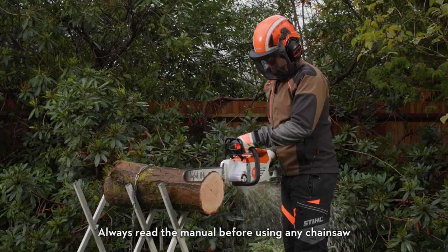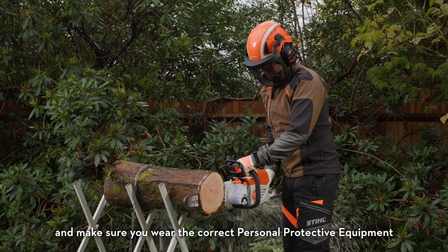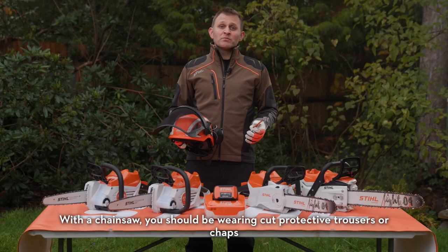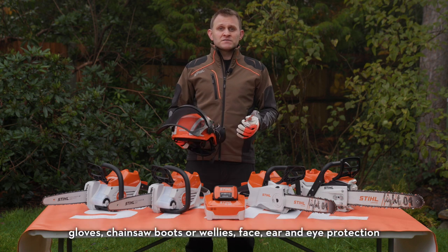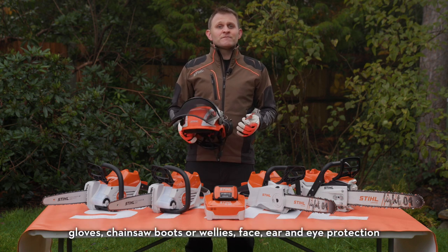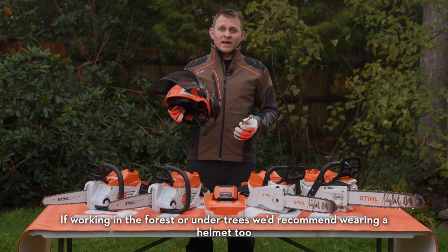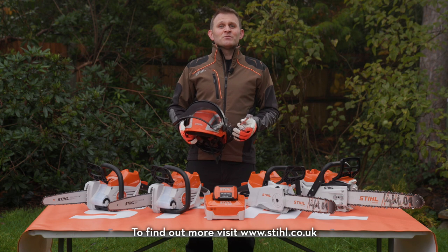Always read the manual before using any chainsaw and make sure you wear the correct personal protective equipment. With a chainsaw, you should be wearing cut protective trousers or chaps, gloves, chainsaw boots or wellies, and face, ear and eye protection. If working in the forest or under trees, we'd recommend wearing a helmet too. To find out more, visit stihl.co.uk or your nearest Stihl-approved dealer.